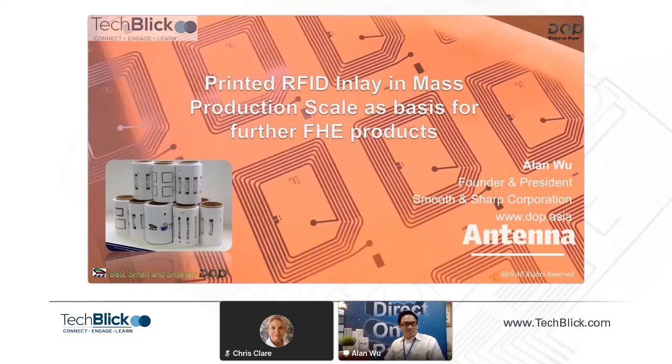I'm Alan Wu. I founded SNS since 1994 and have dedicated to RFID business since 2002. I started screen-printed RFID antenna since 2005, and since 2016 we produce RFID inlay with printed electronics and flexible hybrid electronics. This is where we come from, and I'd like to share our experience on how we approach printed electronics and flexible hybrid electronics with a single-layer RFID inlay.